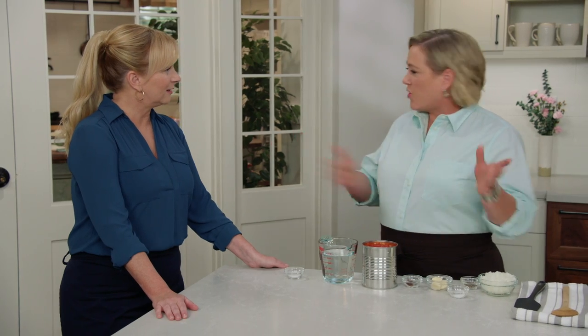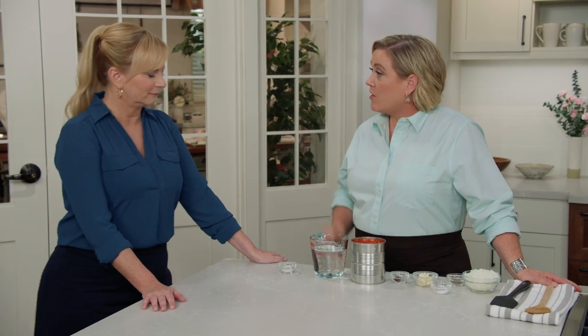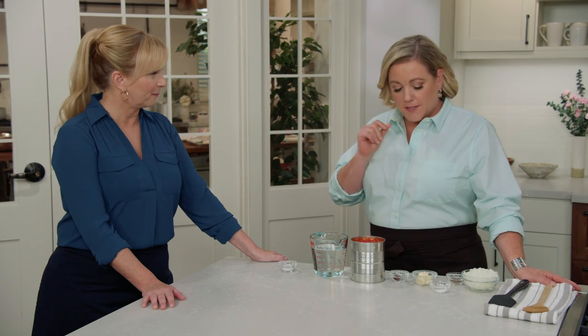On the other end of the spectrum there are really simple stuffed shells recipes — so simple you don't stuff the shells at all. You boil them and then stir in all the ingredients you would have stuffed them with and put them in the oven. It's called unstuffed shells. Quite clever, but not what we were after. We wanted the traditional style but easier. So we're going to start with our homemade tomato sauce which comes together in a snap.